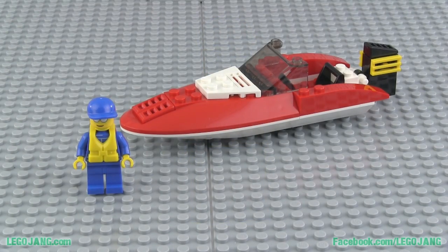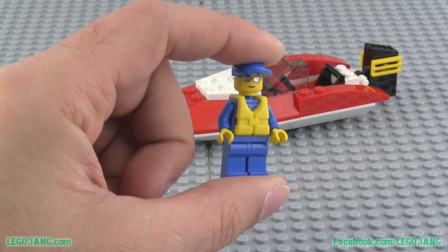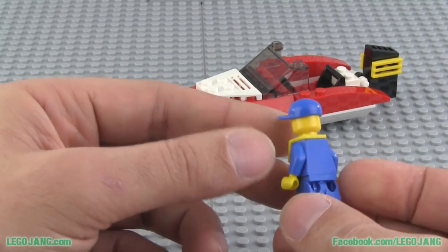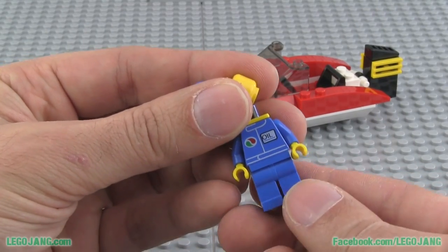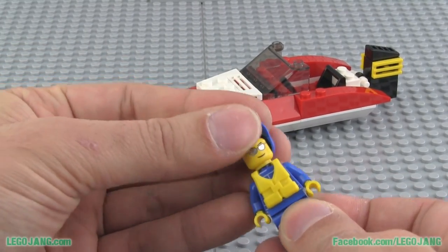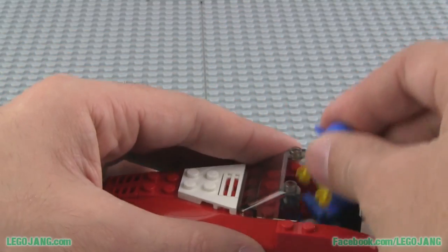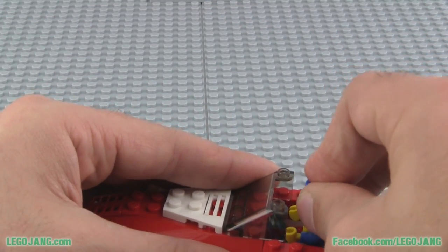And that's it — that's the set, that's all you get. Taking one more look at the minifigure, you can see his sunglasses have a nice metallic shine. He's got a nice life jacket on him — no print on the back, but if I take this off you can see he's got the Octan oil logo on his shirt. Put this back on and once he's in the driver's seat of this little craft, he fits right down in there.